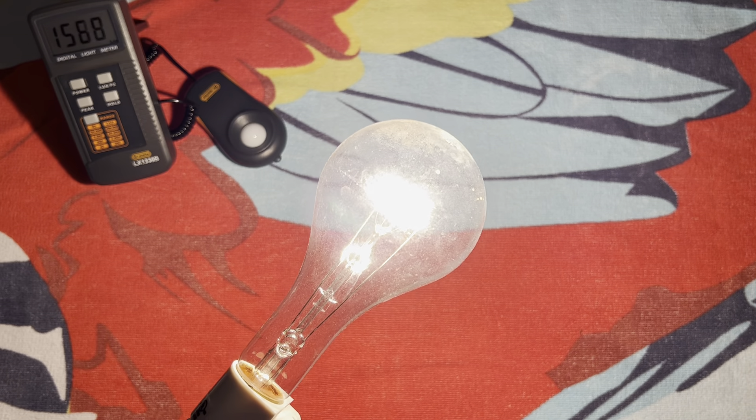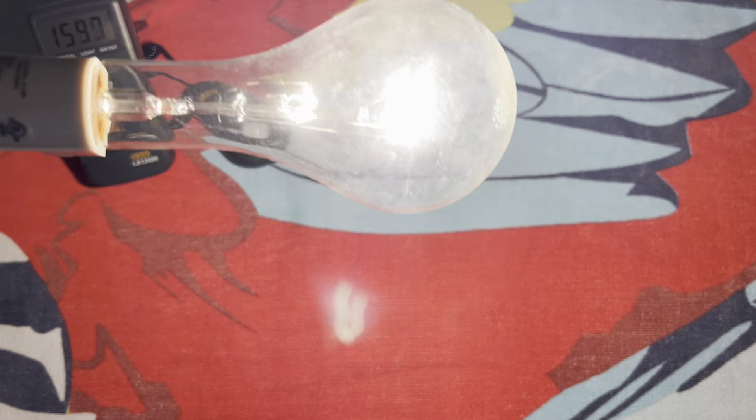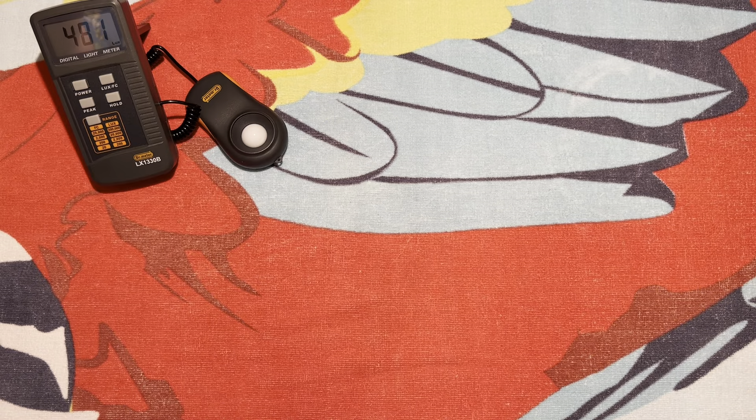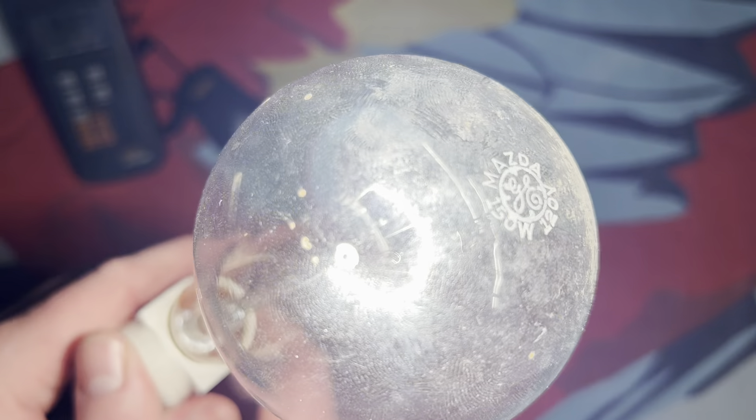Definitely 150 watts, no doubt about that. I'll hold it above the camera here — it's about two feet above the sensor for the lux meter, pointing straight down, because I did have it sideways to begin with. A wonderful incandescent. There you can get a nice view of the etch too.